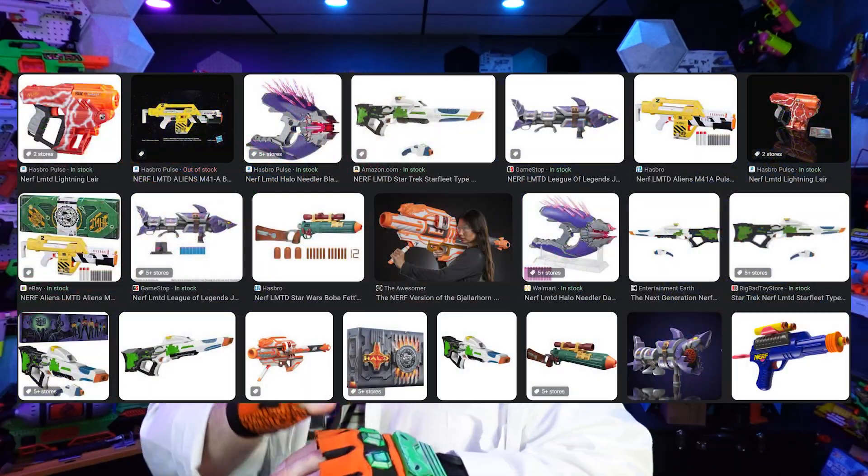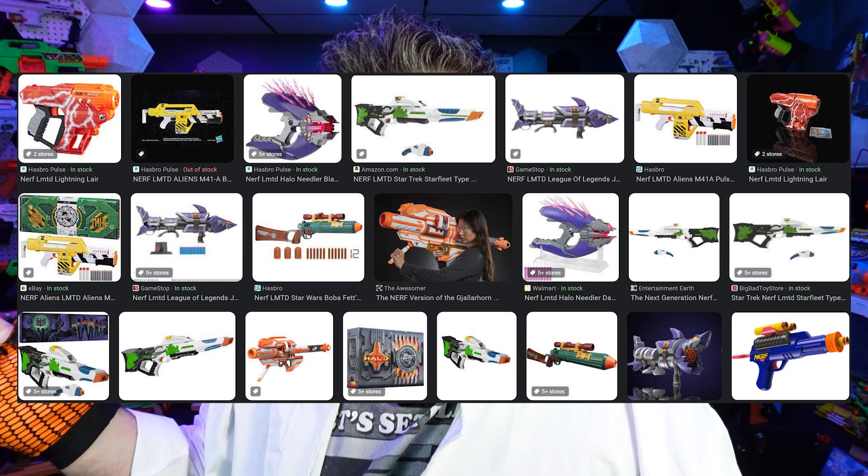I'm going to be honest with you. This is probably the last Nerf LMTD blaster I will ever buy, unless it's amazing, because let's be honest, I've gone through hundreds, if not close to a thousand dollars in Nerf LMTD blasters, and they've never really been that good. I'm hoping today's blaster will change all that.